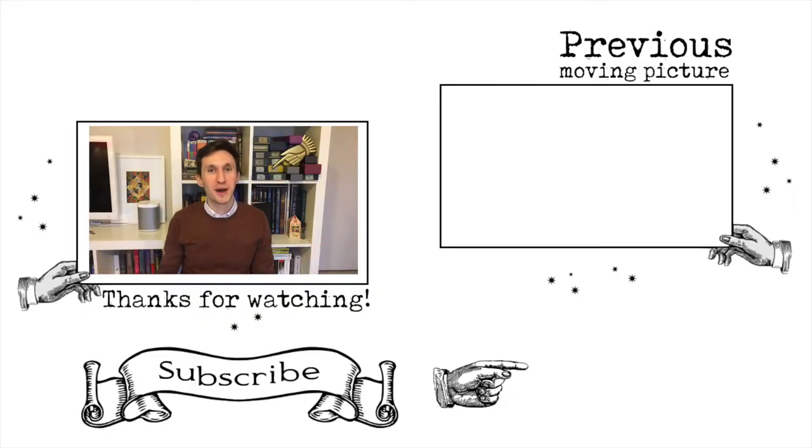Thank you so much for watching. You can find my last video by clicking on that box over there. Leave me a comment below if you have any ideas for Harry Potter DIYs you'd like me to do in the future, along with your Hogwarts house. I'd also like to know — which of these crackers are you going to make? All four for each house, or just your Hogwarts house to give to friends and family? They do make the perfect gift. If you're new here, subscribe by clicking that button, and as with most things I do, the Wizarding World is just one spell away.